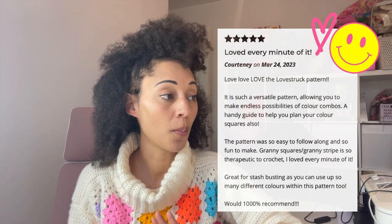This pattern already has a bunch of reviews on my website, so I'm going to read out one of my favourites for you right now. It's from Courtney — she's given me five stars, thank you so much. She's written: 'Love, love, love the Lovestruck pattern. It's such a versatile pattern, allowing you to make endless possibilities of colour combos. A handy guide to help you plan your colour square is also included. The pattern was so easy to follow and so fun to make. Granny squares and granny stripe are so therapeutic to crochet — I loved every minute of it. Great for stash busting as you can use up so many different colours. Would a thousand percent recommend.'